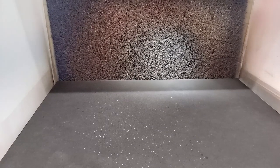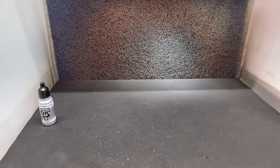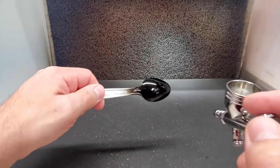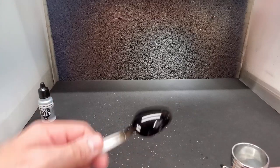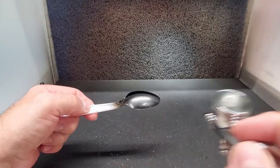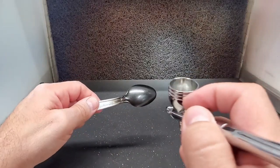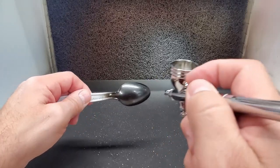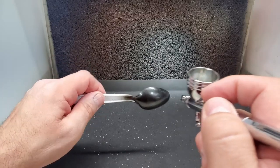Now we're back with the Vallejo chrome. I switched guns to my GSI Procon. Even though it looks completely different from their other paint, I'm going to paint it just like my acrylic test — very light, drying in between coats. It goes on quick just like the All-Clads. The problem is the final coat ends up looking just like shiny silver, which is what I expected anyway. Let's go in again for another coat.